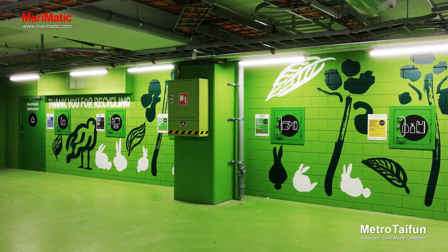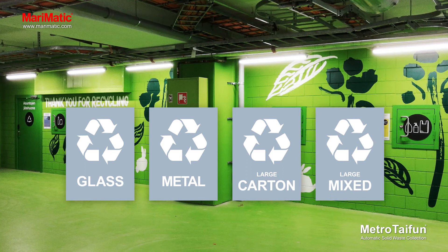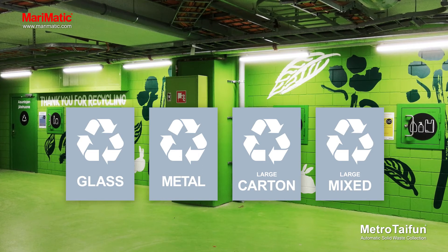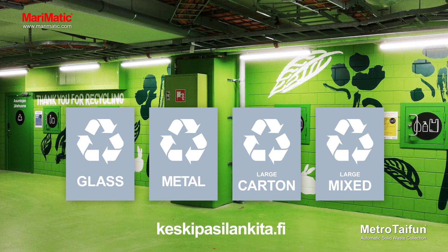Waste which is not collected at the collection point, such as glass, metal and large pieces of carton and other waste, is taken separately to the recycling rooms or specific collection points for them. Waste sorting instructions and topical information on the collection points are available online.